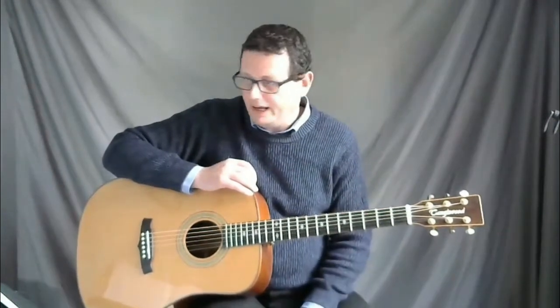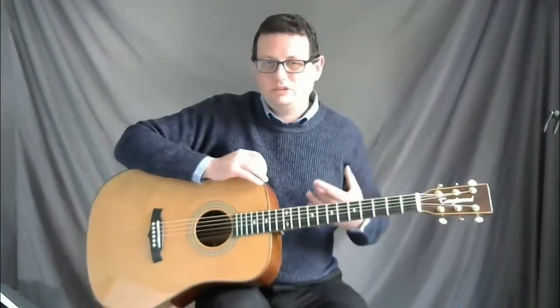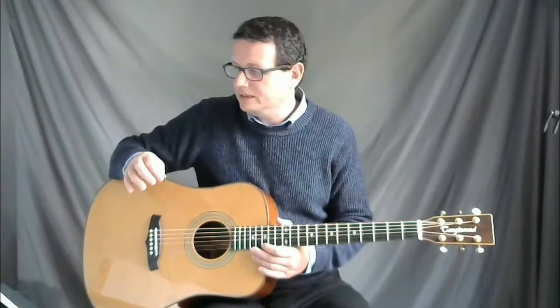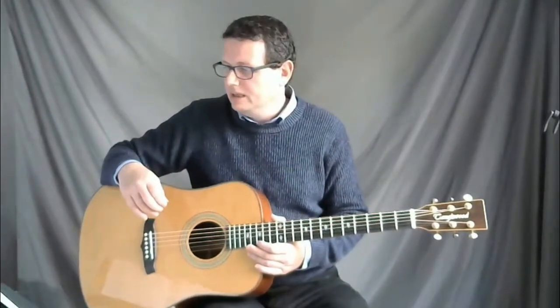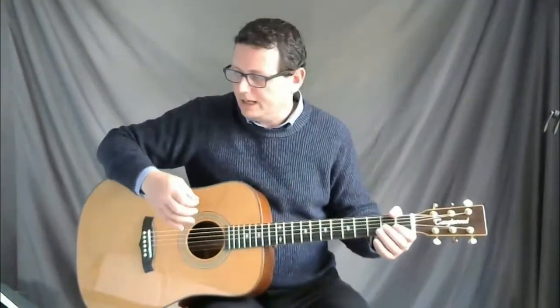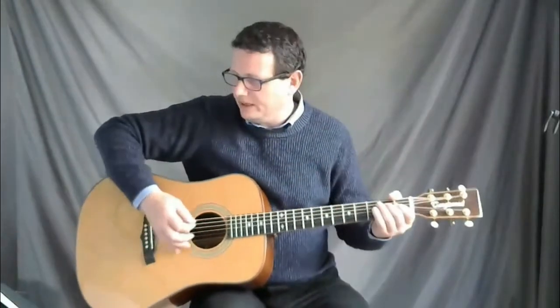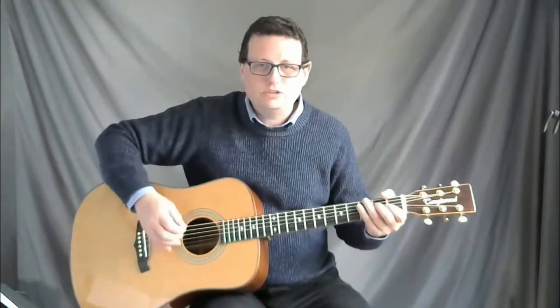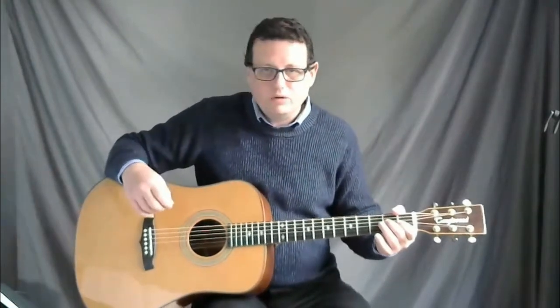That's nearly all of lines one and two. Let's talk a little bit about technique — specifically how to use your pick. In this piece we have quavers, notes that last half a beat each, so quite quick notes. We also have dotted quavers followed by a semi-quaver. When you're using your pick you can use a downward motion — for example playing bar one you're just going downwards all the time.